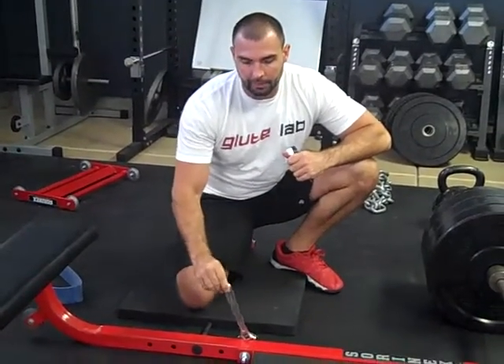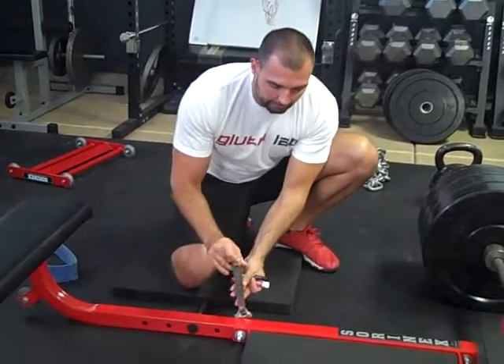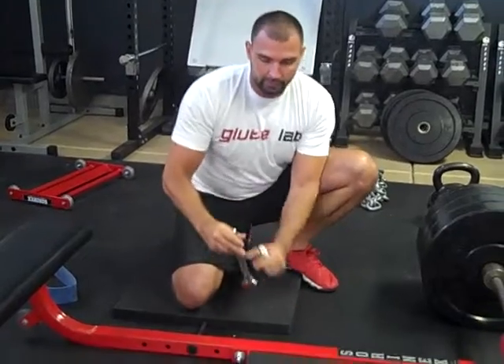Most of you have used a wrench before. I've got my hip thruster here. Let's say I'm trying to create torque, because torque is turning force. That's how the body moves as well — you move through rotation, so the muscles create muscle force, which creates joint torque. It turns about a joint. The same thing happens when you use a wrench.